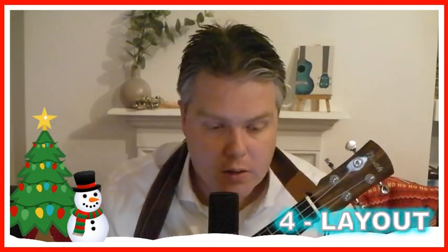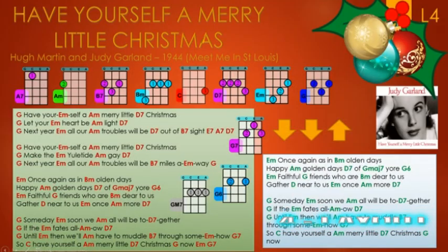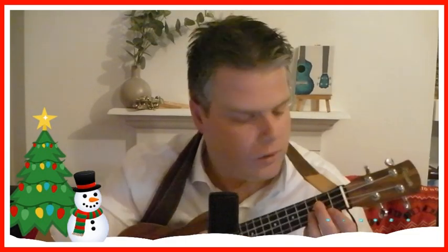Just make sure you're comfortable with all those chords and have a quick look at the layout. It's very simple — starts off with 'Have yourself a merry little Christmas,' then 'once again as in olden days,' then 'someday soon we all will be together.' That's pretty much the whole song — it just repeats the second half. It's really a straightforward song with not too much in it at all. I'm just going to give you a demo of the end of the song.